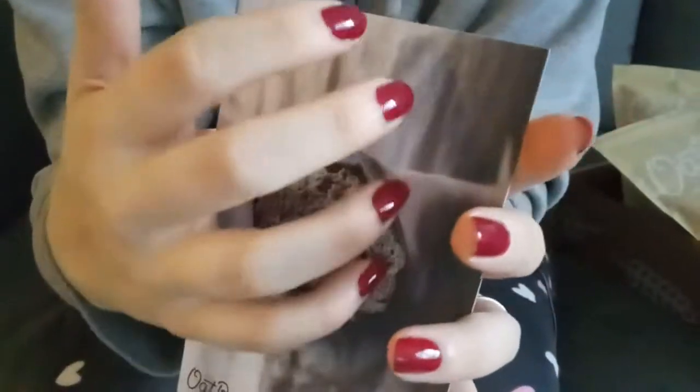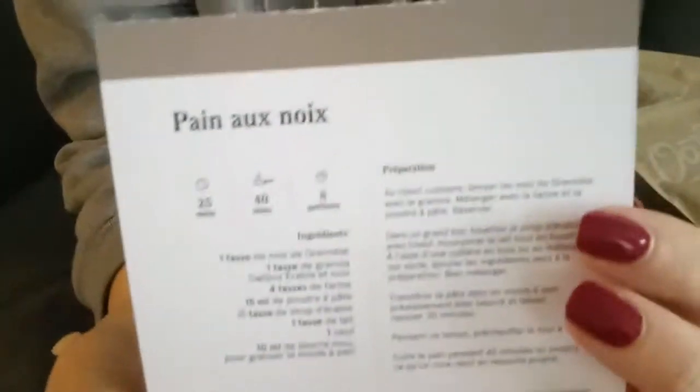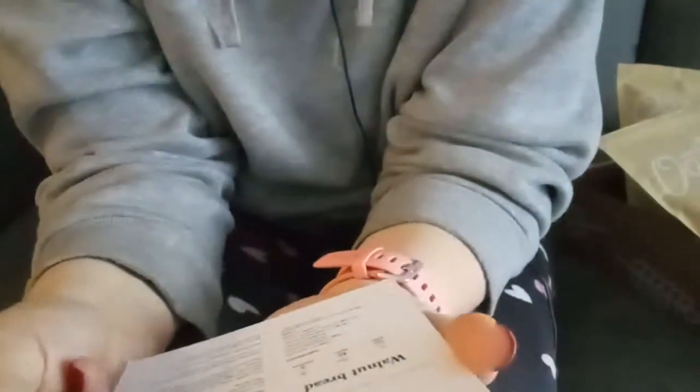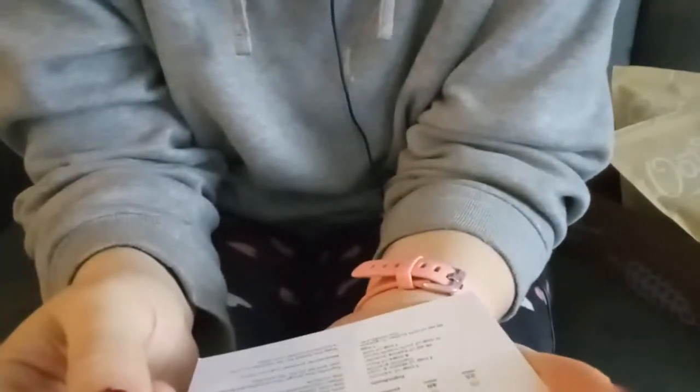So here's the first recipe card. It's walnut bread — and of course here it is in French as well. They recommend crushing the walnuts from the granola in a food processor and then mixing it with flour. I have a Magic Bullet — I wonder if I could do that. I think I could.